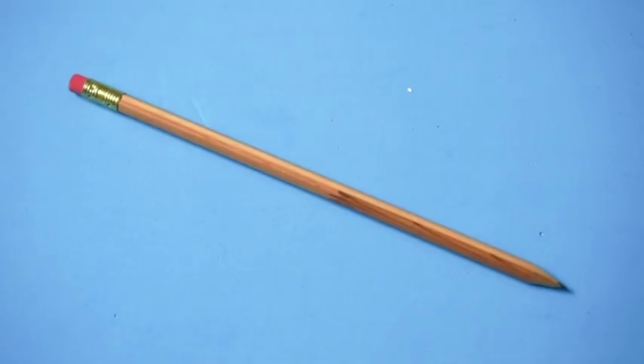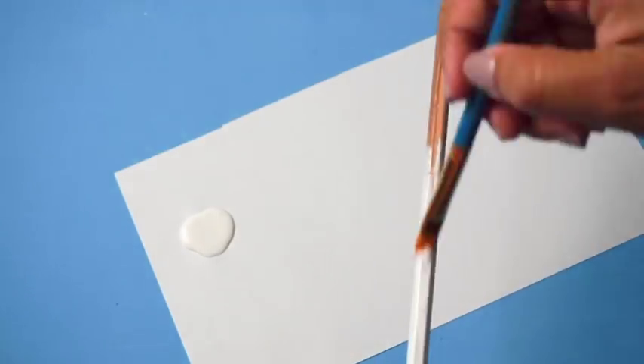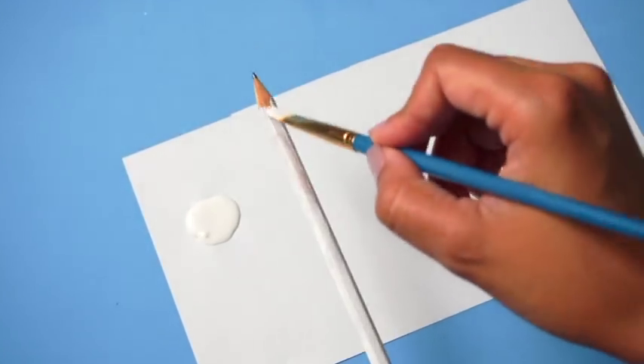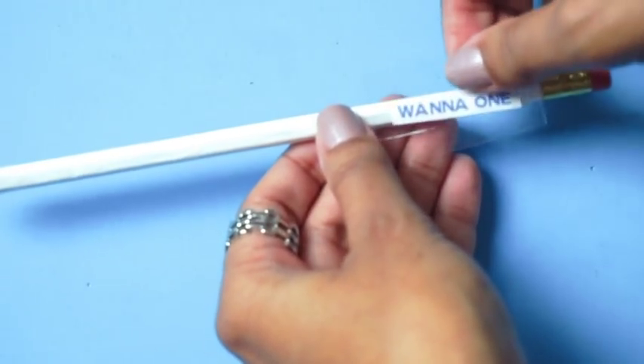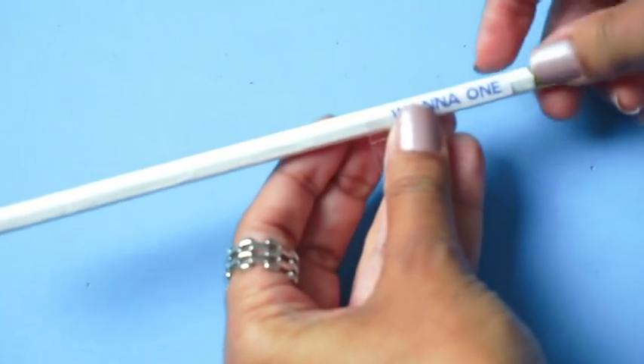To revamp this plain pencil, paint it using white acrylic paint. After the paint dries, print out the name in small font and cut it to fit onto the pencil. Then tape it down with clear tape.